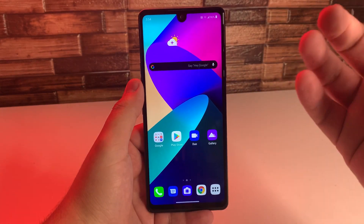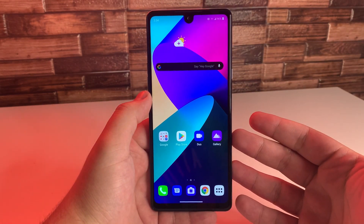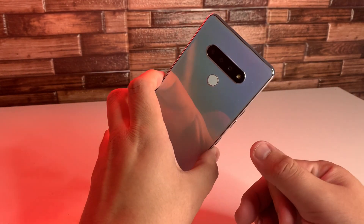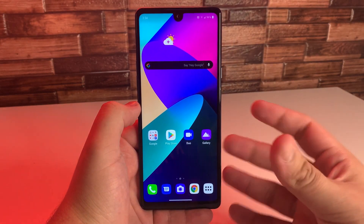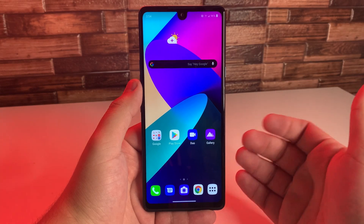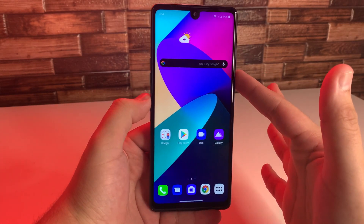So if your screen actually does end up freezing, the thing about the LG Stylo 6 and phones in this day and age is they usually do not have a back that we can take off and take the battery out. These are usually sealed phones, but LG actually implemented a feature long ago inside of the Stylo series, and I'm going to show you how to use that.